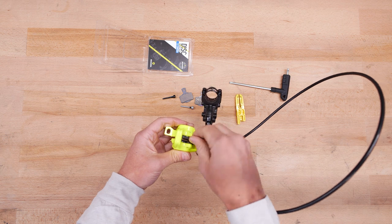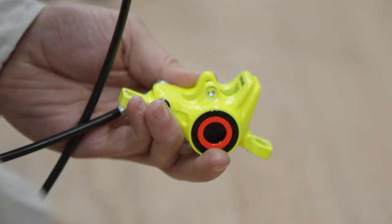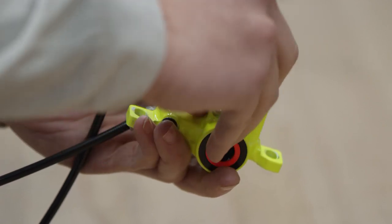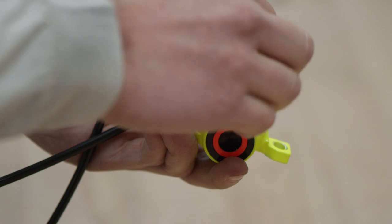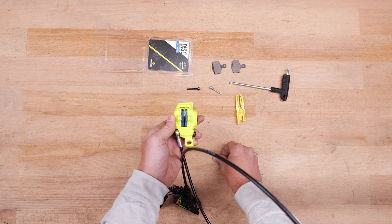Now take the brake pads out of the brake caliper. Mount the new brake pads in reverse order. Make sure to insert the pads the right way round with the carrier plate facing the piston. Thanks to the magnet exchange technology, the pads are held in position magnetically — there's no need for a retaining clip.